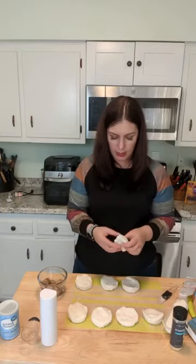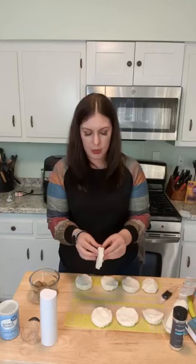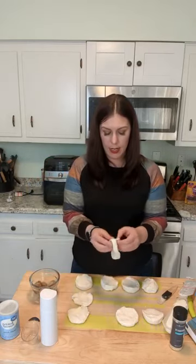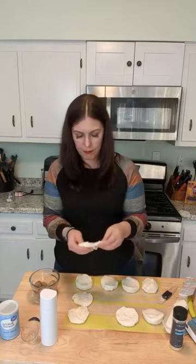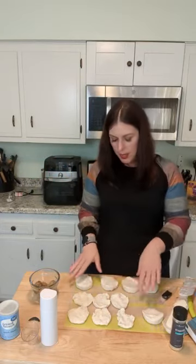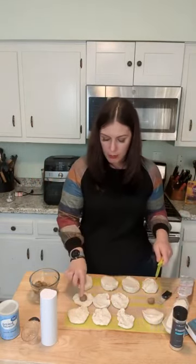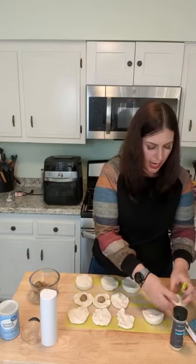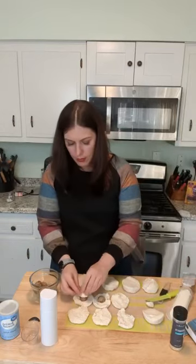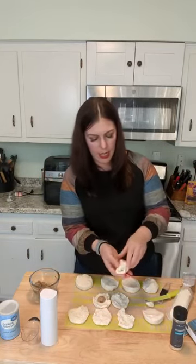You lay out your biscuits and want to separate them because we don't need the whole thing — this actually turns into 16 little meatball biscuit bites. One of my friends taught me this a long time ago. You separate them all out, take your meatball and push it in here, then take your piece of mozzarella or string cheese or cheddar — whatever makes you happy — squish it on top, put it in your hands and seal it up.